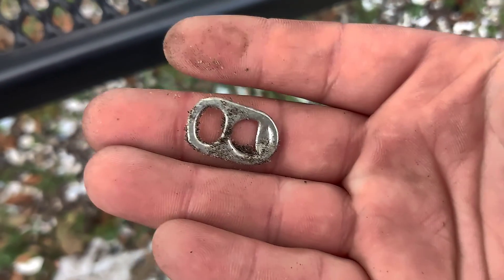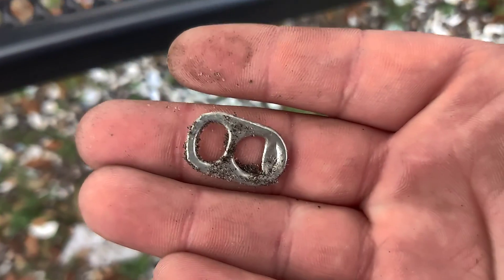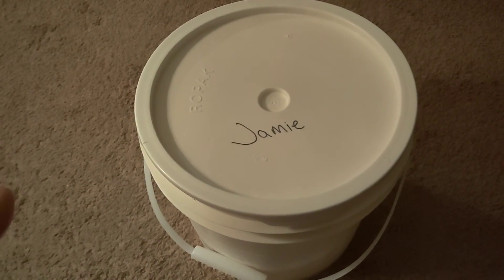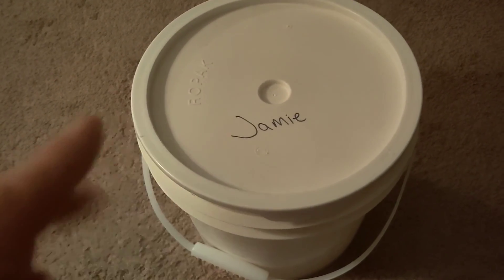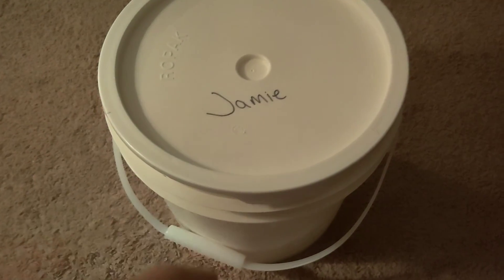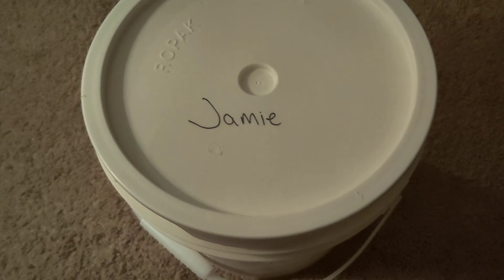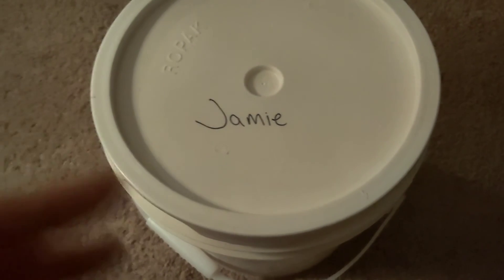Check it out guys — I got one! Got me a pull tab. It's gonna go in the Ronald McDonald bucket. So I wanted to elaborate on my Ronald McDonald bucket. I've got this big bucket — I think it's a three-gallon bucket — and I'm gonna fill it up with pull tabs and donate it to the Ronald McDonald House.